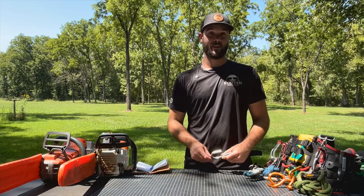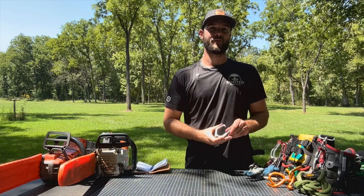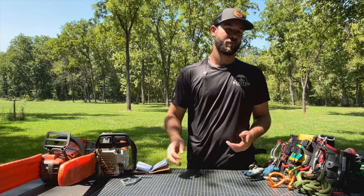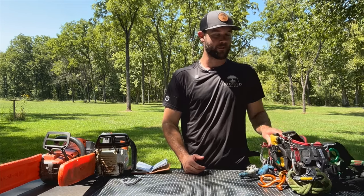Hey guys, Nick here with Rooted Arborist, here to talk about the Shumbiner XL. I've been a big fan of this for a few years for stowing ropes, chainsaws, cabling gear, you name it — it's been hung off this hook.